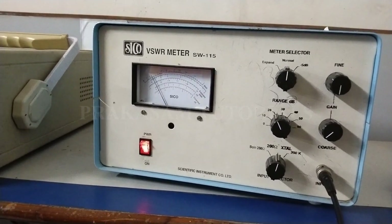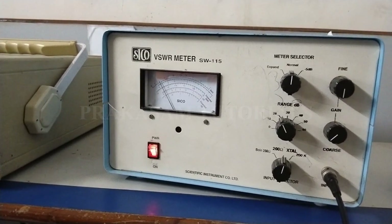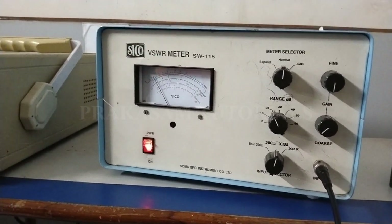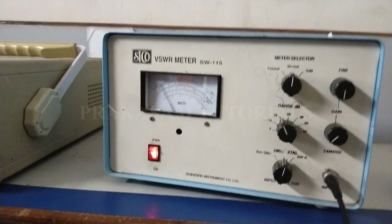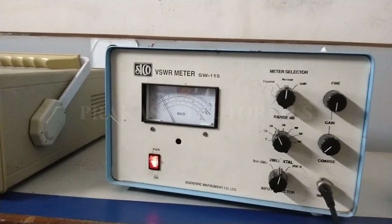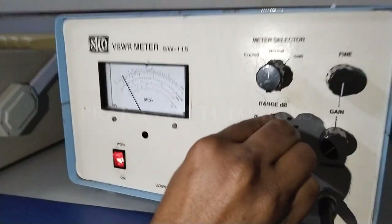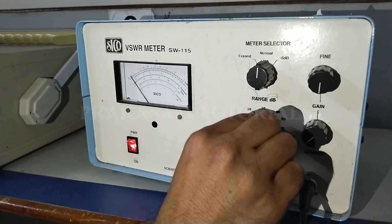Measure the incident power without the directional coupler. Connect the directional coupler the same way. The input power is now measured using the VSWR meter. Adjust the range in decibels.